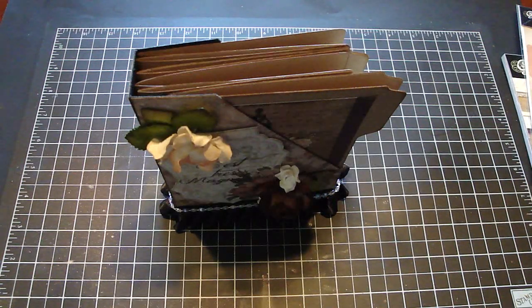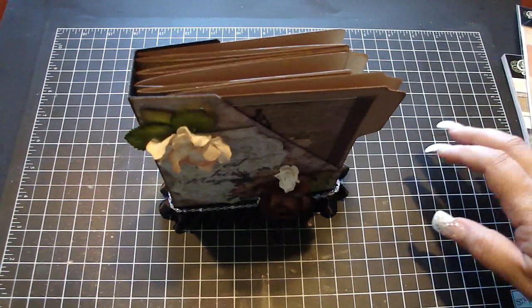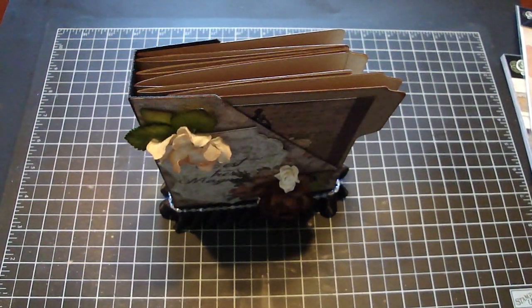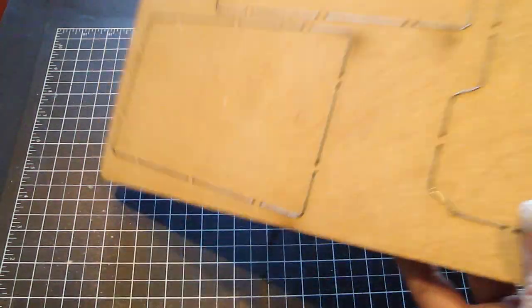Hi everyone! I wanted to show you this little file folder that I created, and I also created a file box. This is using my AccuCut die — it's this album lunchbox number one die right here.